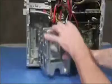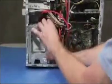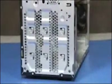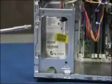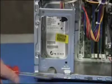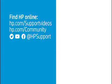To replace the hard drive cage, align the tabs on the back and side of the cage with the slots on the PC and slide the cage down until it snaps into place. Reattach the three drive cage screws.